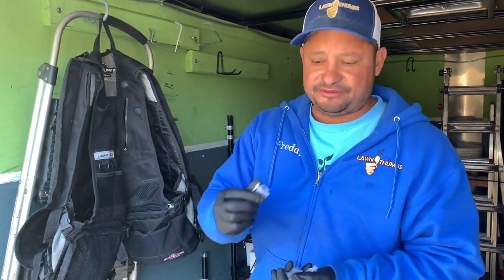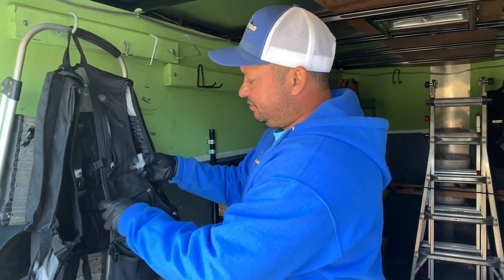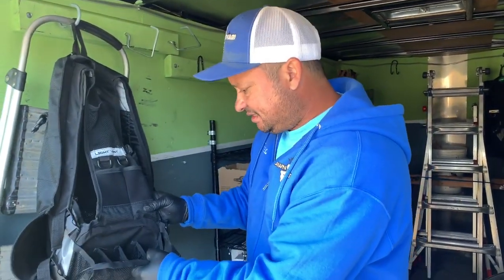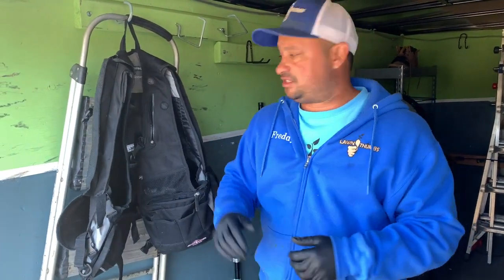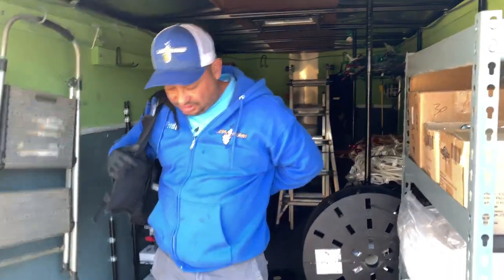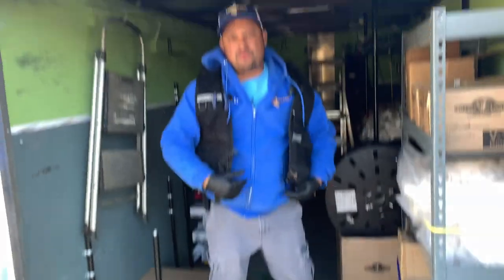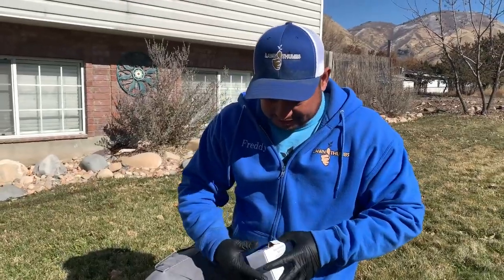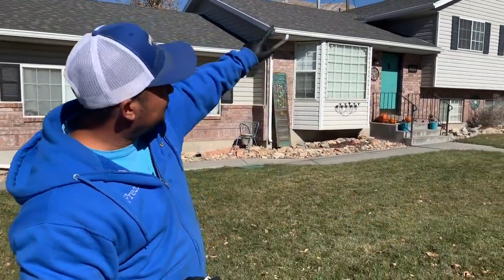I always have replacement clips so if one snaps while putting it in, I can just pop a new one in. I also have end caps so instead of using duct tape or electrical tape at the end of the strand, I can use end caps to make it look nice. I have my Leatherman and extra-sharp cutting pliers. Last thing — I've got my empty container for bulbs. We're going with warm white on this house, and I'll put all the bulbs into the container so they're easier to screw into the strand.